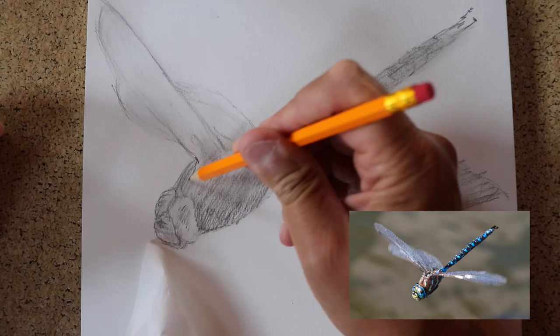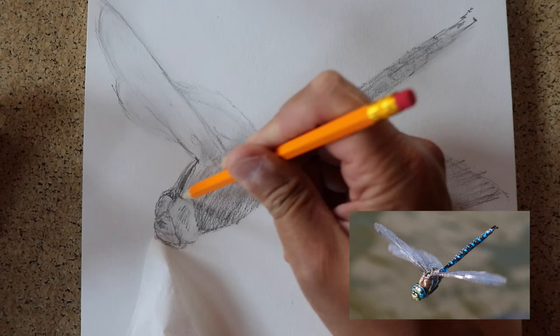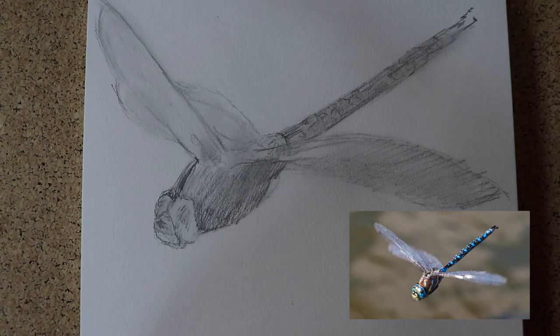I'm not going to start drawing all the little segments on the membrane of the wing until I've got the basic shapes shaded. I can go a little bit darker here, and I'm going to smudge this with my tissue.